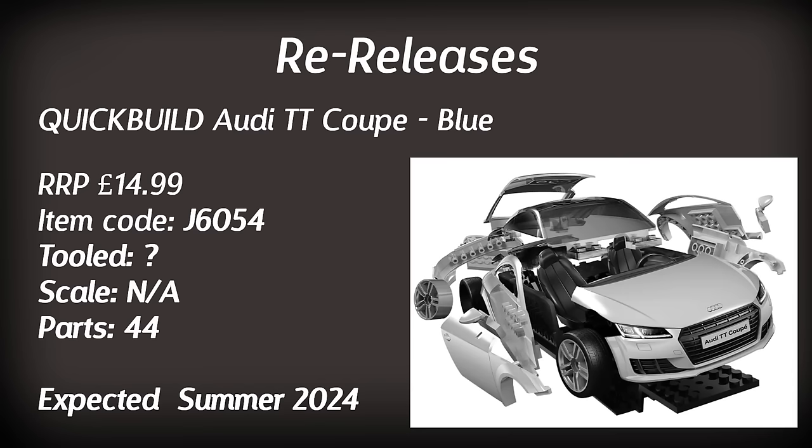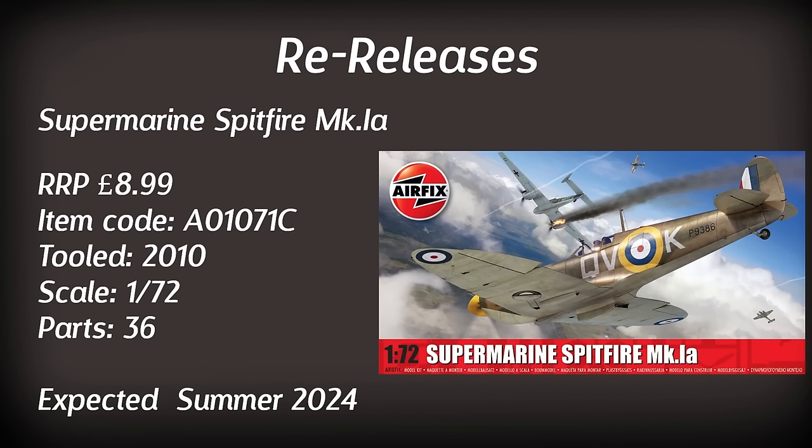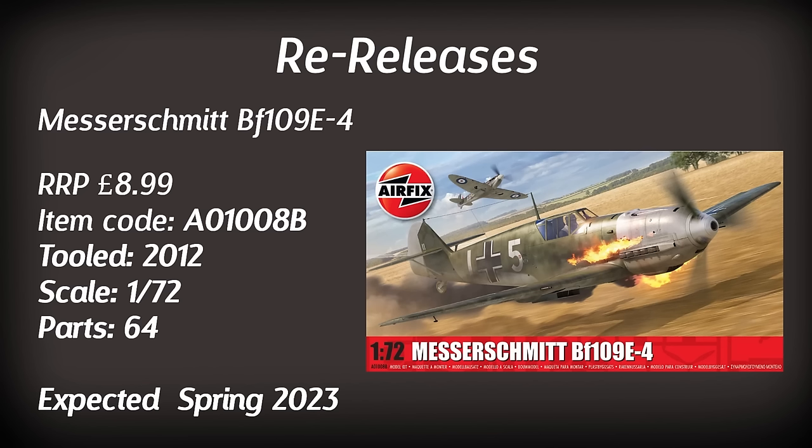Moving on to the traditional classic kits, we have the older Spitfire Mark 1A in 1/72 scale. One of the cheaper and older kits in the range, dated from 2010, it does however sport a brand new paint scheme. I've built a number of these and I'm not sure I could be tempted by the newer scheme, but never say never. Up next is a Messerschmitt BF-109E4 again in a new paint scheme. Being a slightly younger tooling and having built this one a number of times, I know it comes with some engine detail so you can display the cowling open.